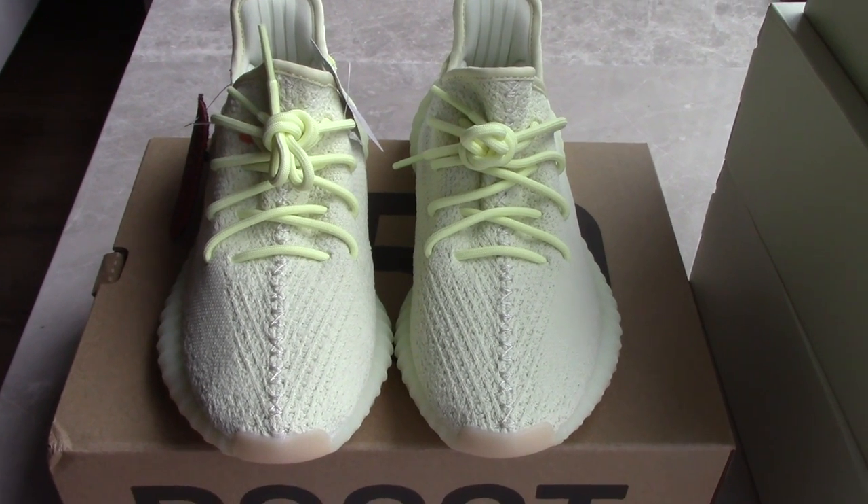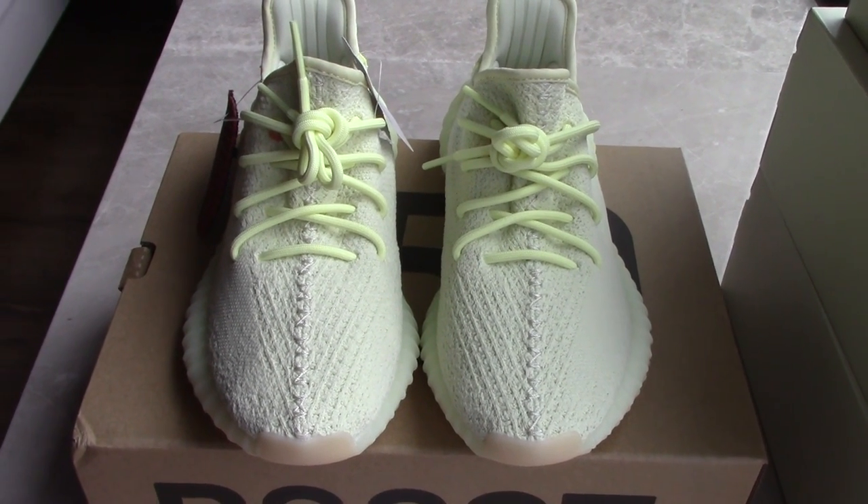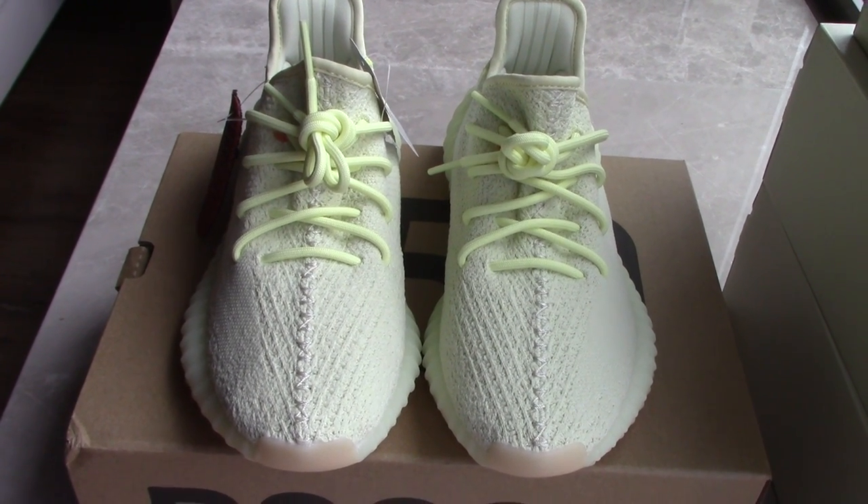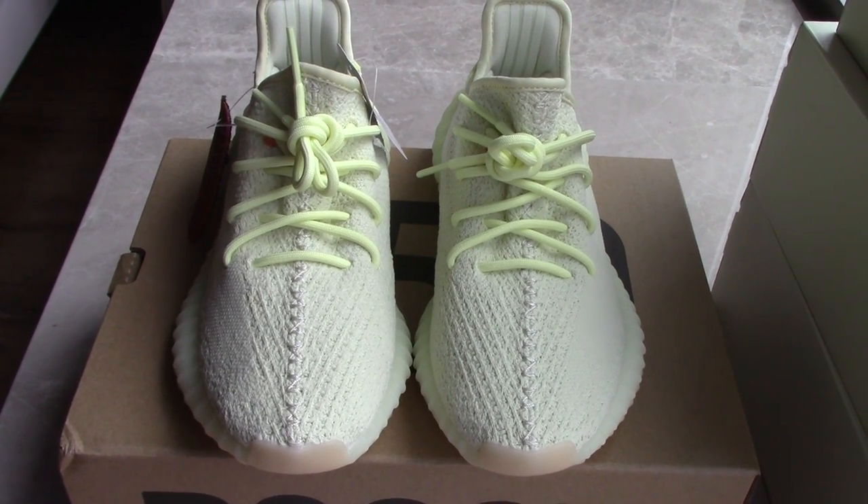What's up YouTube, welcome to my channel. So you can check the shoes here. Today I got a new color for the EG350 with Ju.